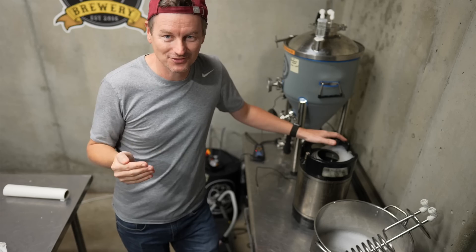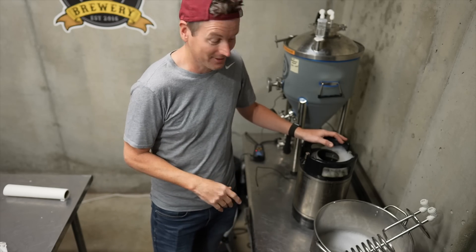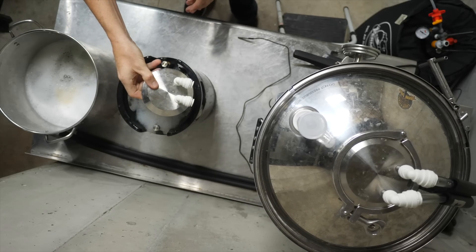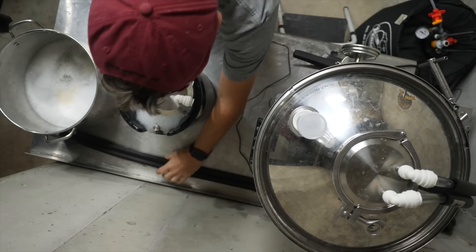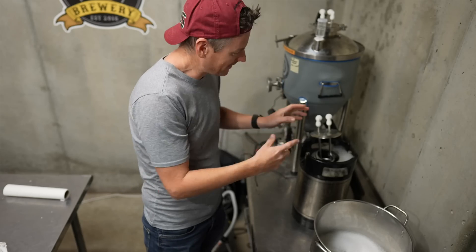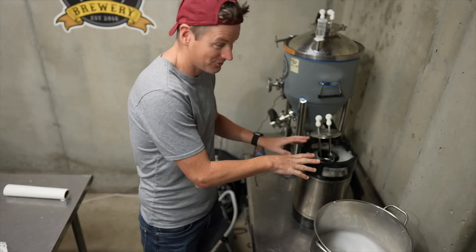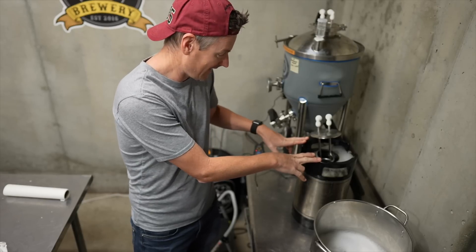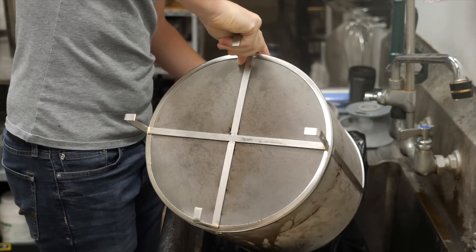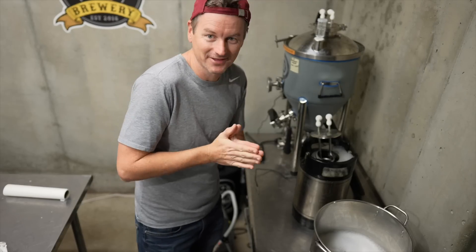Now in order to make this nitro coffee I need to get it cold. I could just put it in the fridge for hours at a time, but I'm using beer stuff today so I'm going to use my glycol chilling cooler and hook this up to my glycol system. I've got glycol now running through this cooler into the coffee and back out again — this should chill down this keg in no time. In the meantime I'm going to clean up my equipment and then move on to the next stage, the best stage, which is serving this on nitro.